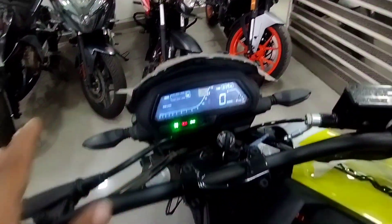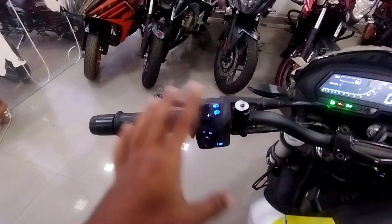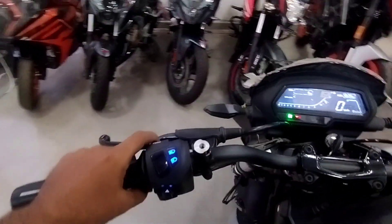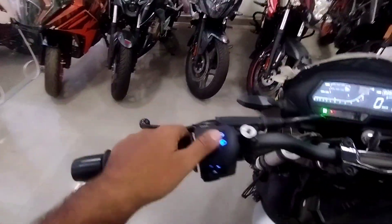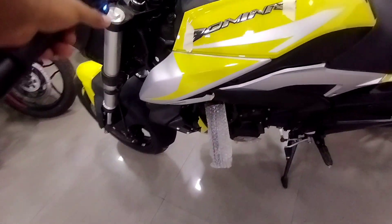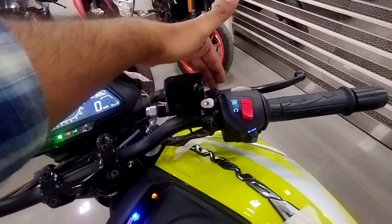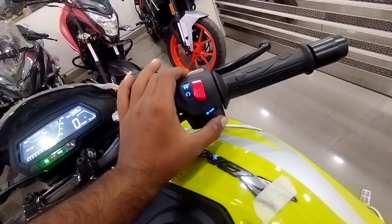There is no power indicator on the switch bar, but you can see the light in the switchgear, which is very premium quality. The lighting is very powerful. This side has high beam, low beam, pass, and indicator. On the other side you have the horn — the horn is very loud, like a cylinder-type horn. The lever is black and the engine kill switch is also present. You can see the light on and off switch.